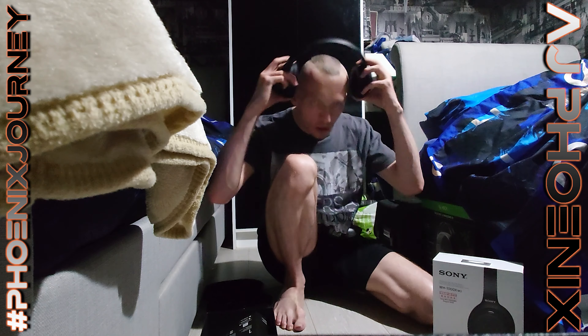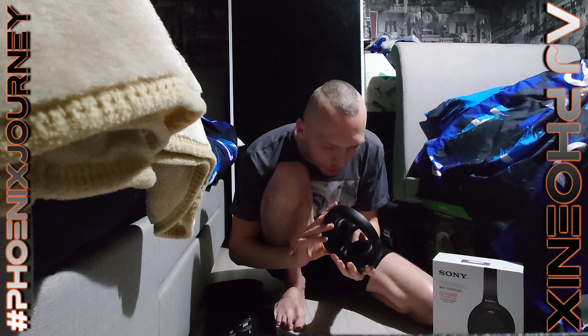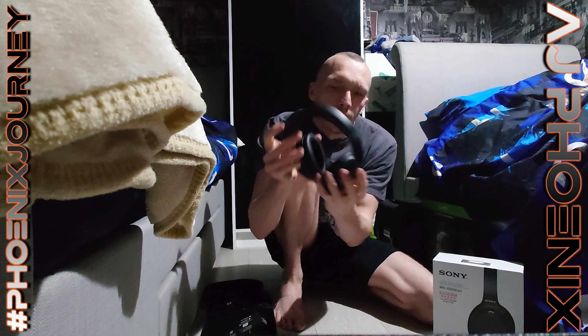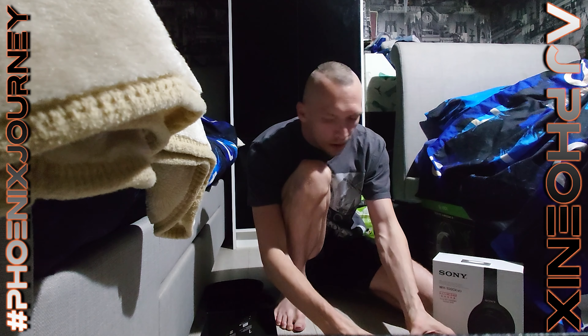Let's do a comfort test. That's pretty good — just wearing these and trying to talk, I can barely hear myself, that's how good these are. I can just make out my own voice — really well designed. It's got left and right marked at the top of the speaker cups as well.